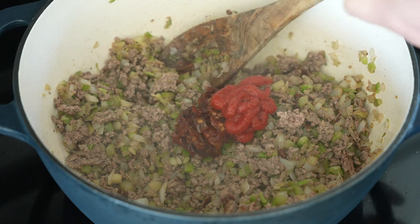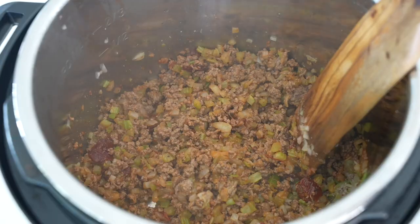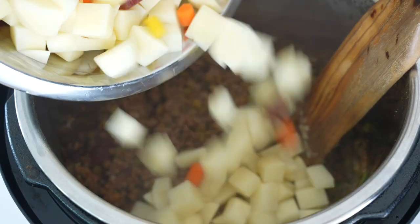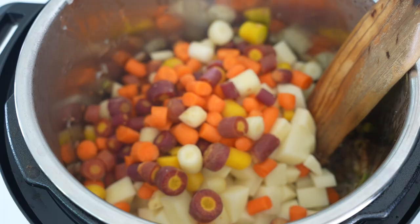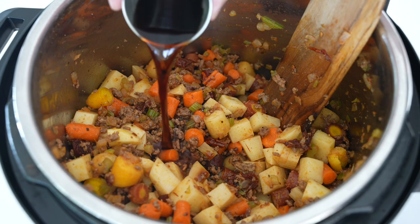You can also use fresh garlic here. You just want to cook this down for maybe a minute or two and mix everything together before you add a pound of peeled and chopped russet potatoes and a pound of carrots. I use rainbow carrots here.